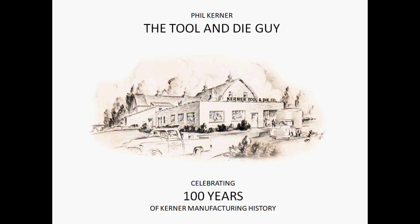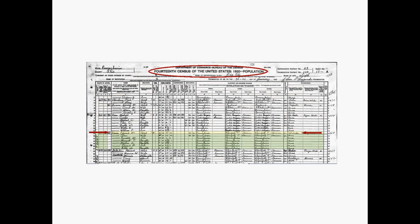I'm Phil Koerner, the tool and die guy. This year we're celebrating 100 years of the Koerner family in manufacturing. I looked this up on Ancestry — this is the 14th Census of the United States, 1920. That's the Koerner family. My dad wasn't born until 1922, but if you go across to Edward Koerner — my grandfather — his occupation is listed as 'toolmaker.' We've been doing this for a while and we love the trade. If you enjoyed this video, buy me a beer and we'll see you on the next quick lesson.